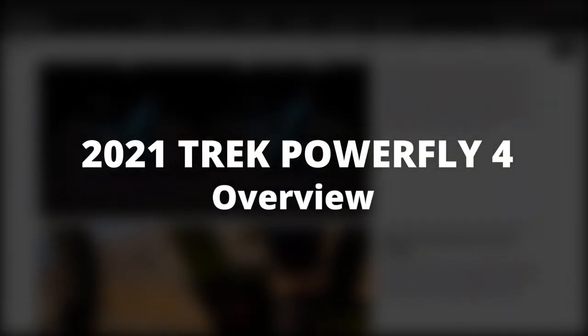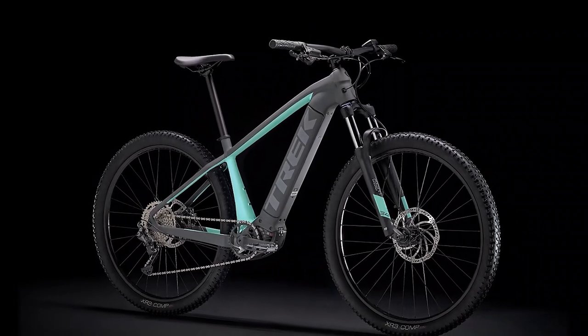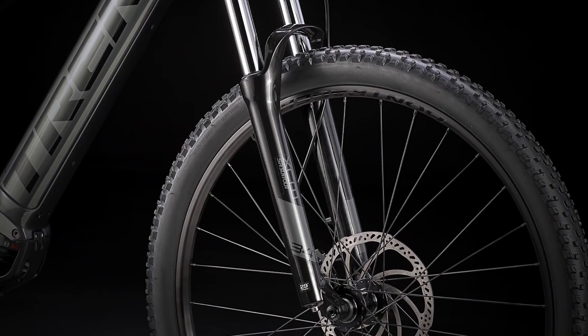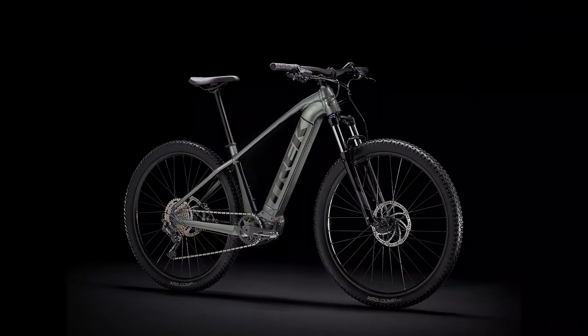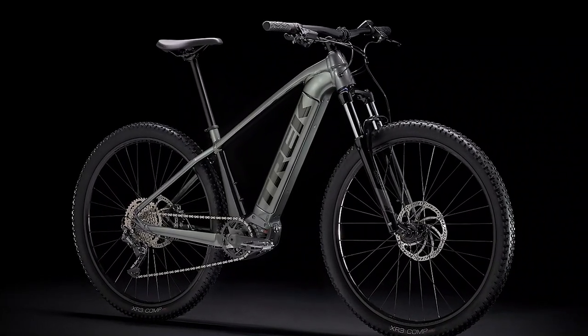Using an e-bike goes a long way to improving your riding experience and the adventures you go on it. Bikes such as the PowerFly 4 aimed to allow easier movement on all surfaces, which is a goal difficult to achieve when using a regular bike. However, it does not come cheap, so preparing your wallet is essential when purchasing it.